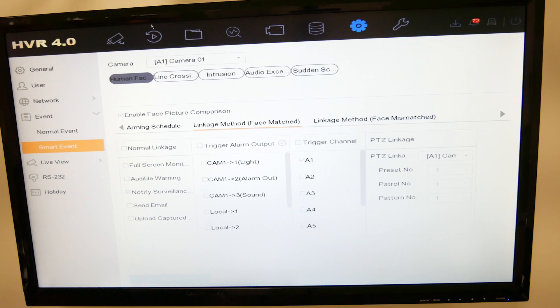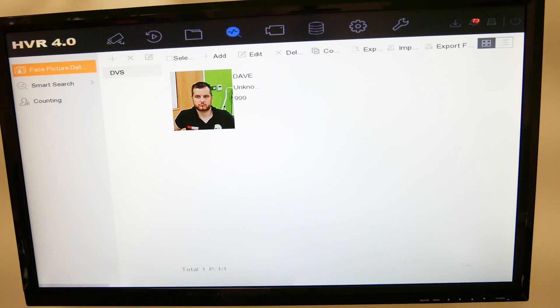Next, you need to create a face database. Go to Smart Analysis and click on it. Under the face picture database, I've already added a DVS database, but you can add more by simply giving them a name. You can have different people in different databases — for example whitelist, blacklist, theft, visitor, VIP, whatever you need. You can create lists on the left-hand side.